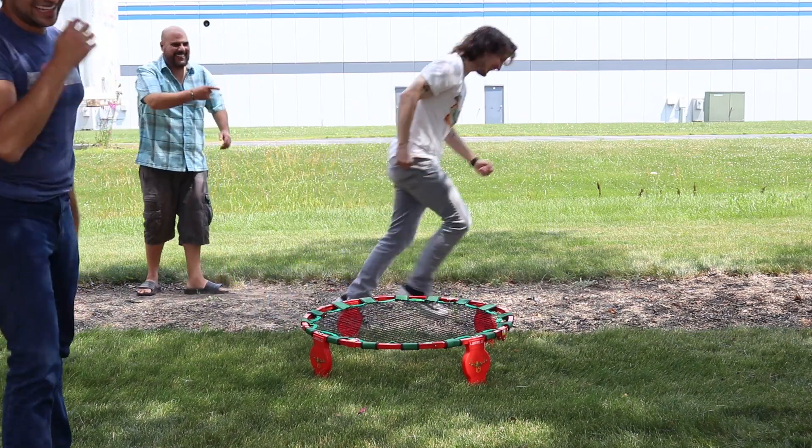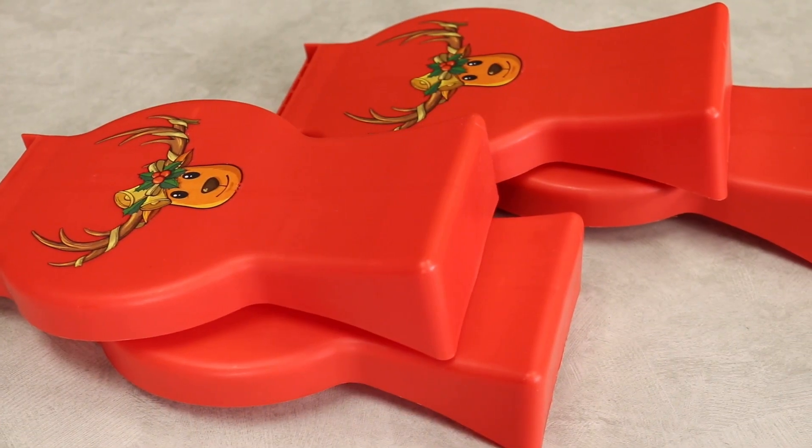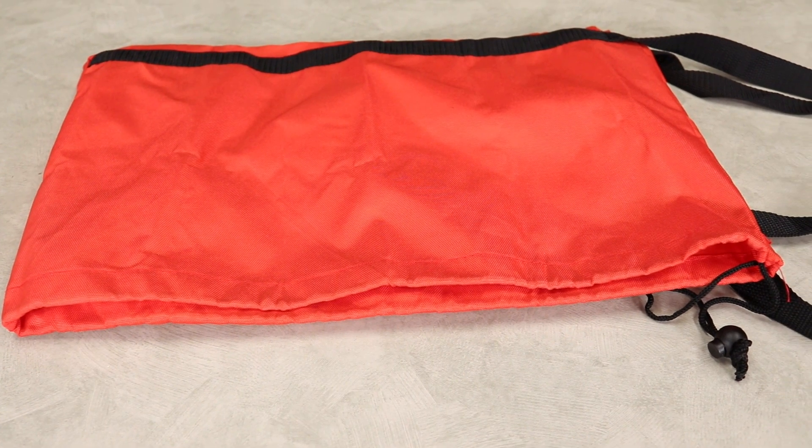This set comes with everything you'll need to get started, including the net and frame, four removable legs, three inflatable balls with ball pump, and a reusable carrying case.